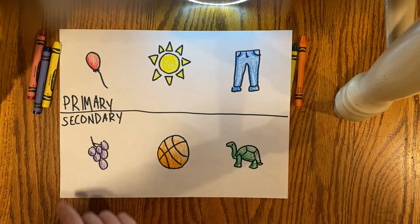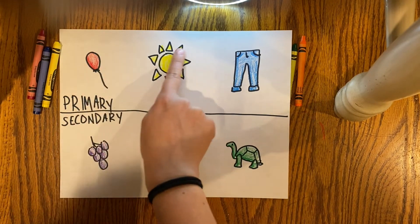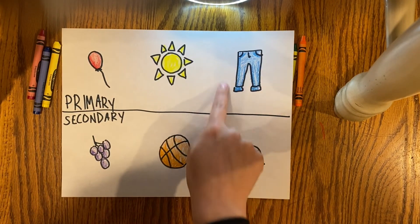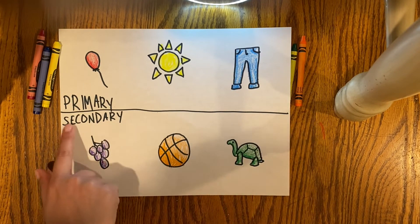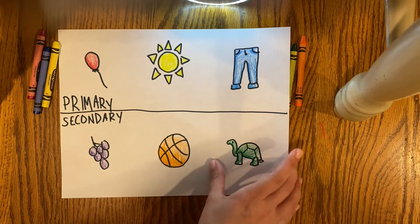Here are some more emojis that I drew. They're my primary colors on the top — red, yellow, and blue. I think the pair of pants is funny. And then in the secondary I have the grapes, which are purple, orange, and green.